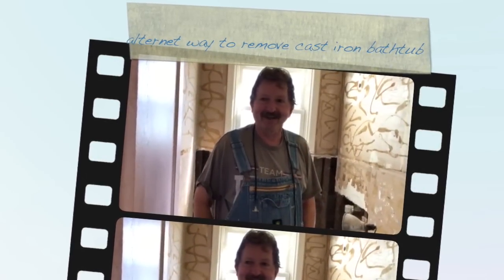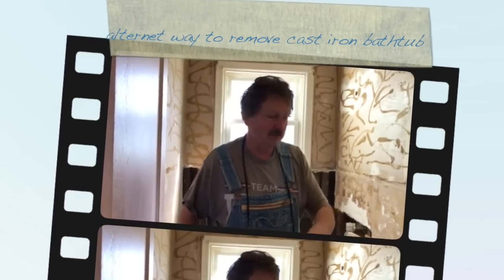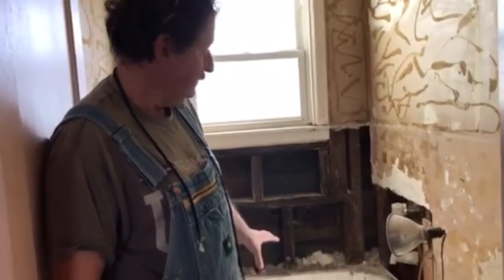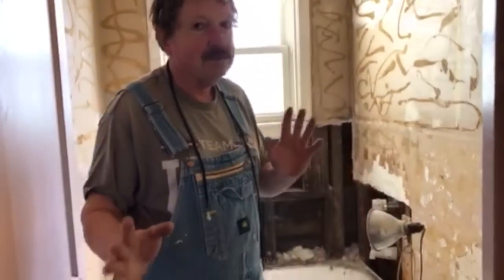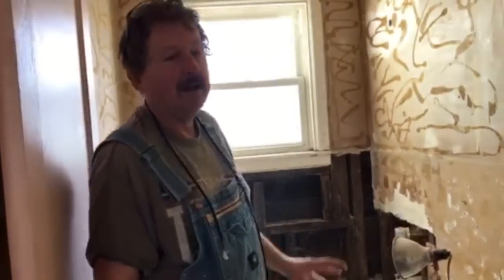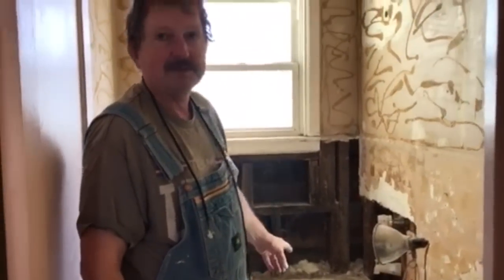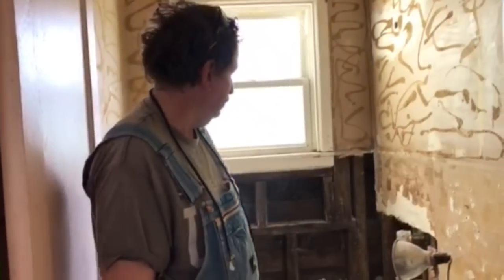Hi there guys and girls, my name is JK. I'm here today to show you an alternative method to removing an old cast iron bathtub. These things are heavy as all heck. The way most YouTubers talk is get in here with a sledgehammer and start swinging, but I don't necessarily want to be in here with pieces of broken metal flying around, shrapnel, and the porcelain glaze chipping off everywhere.